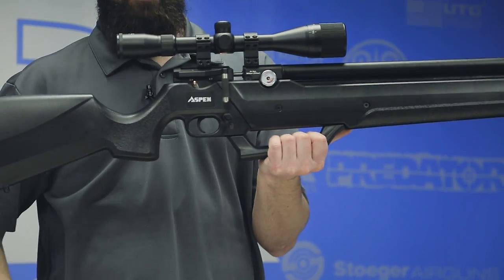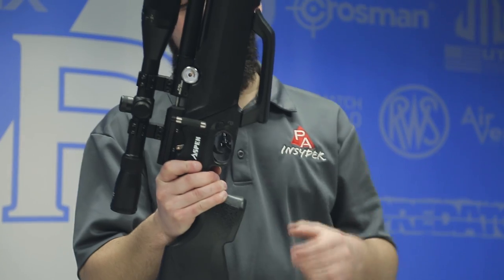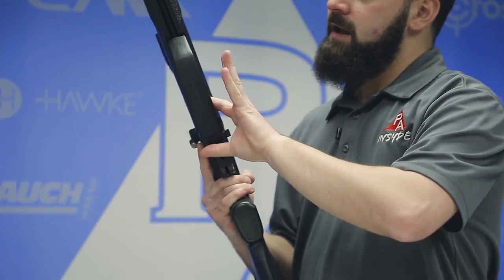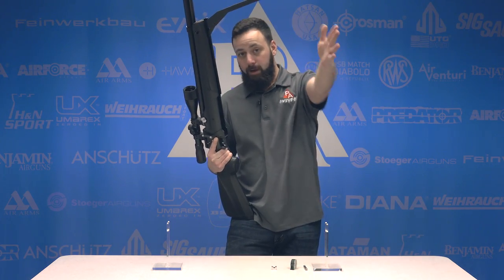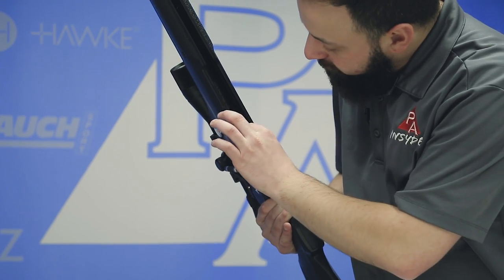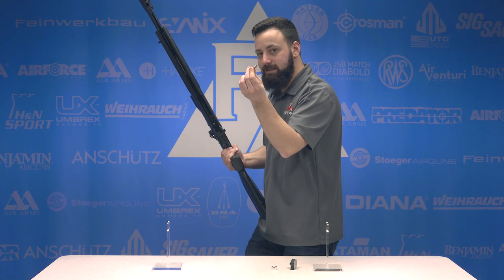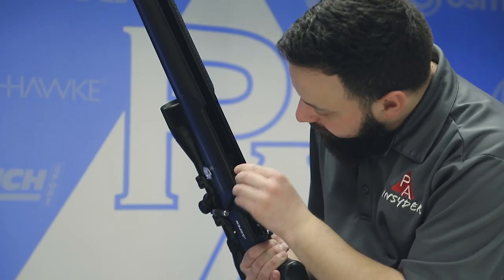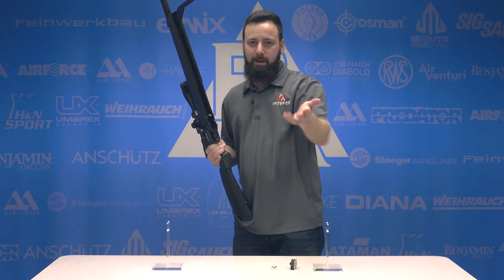Just in front of the trigger is a pump lockout mechanism. Right now it's in the locked configuration, keeping you from opening the pump arm. Press it through and it pops out the other side, allowing you to open the pump arm. This is really the meat and potatoes of the gun — an inexpensive PCP with a built-in onboard pump. That's a game changer. If you don't want to fill with the pump, there's a fill port cover with a probe that has a quick-disconnect machined onto it, so you can air it up with a tank.